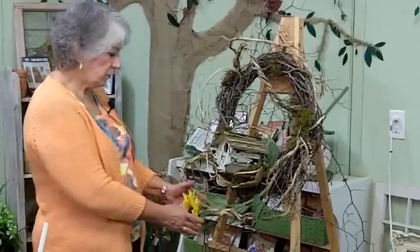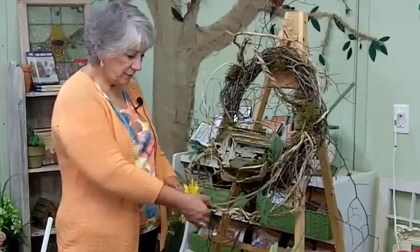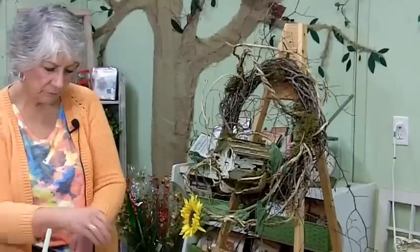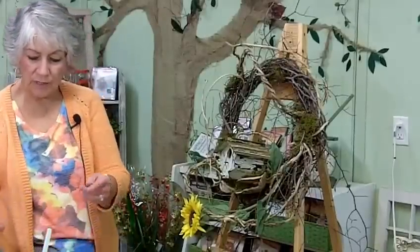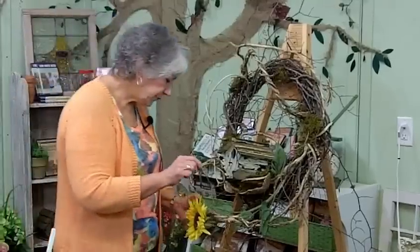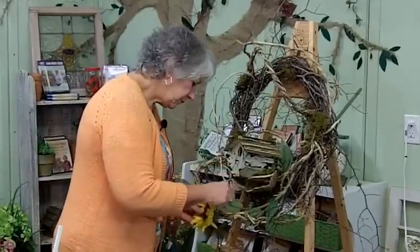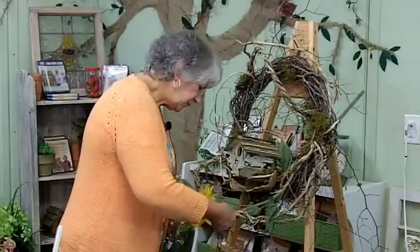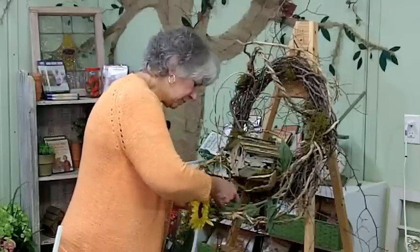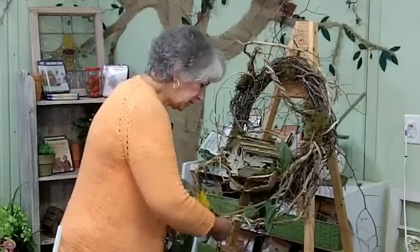Sometimes, if you'll see that the head of your flower is going to be resting right near another stem, I use some of this little tiny coated wire and I'm going to tie this sunflower head to this piece of honeysuckle.